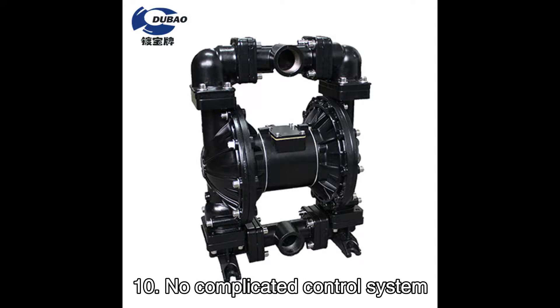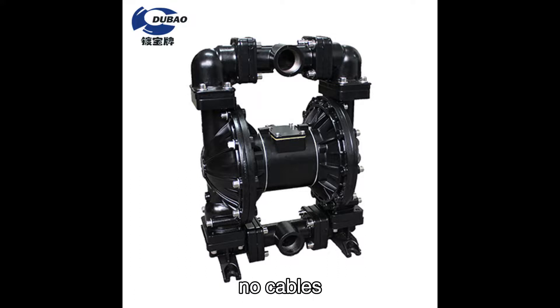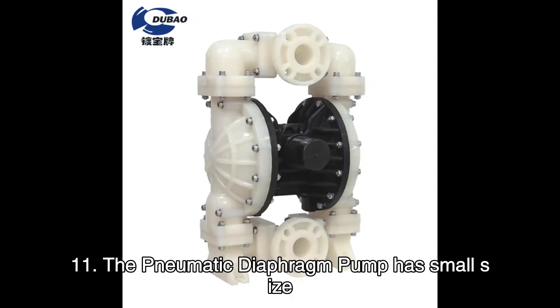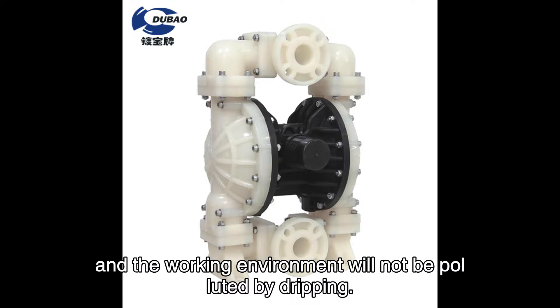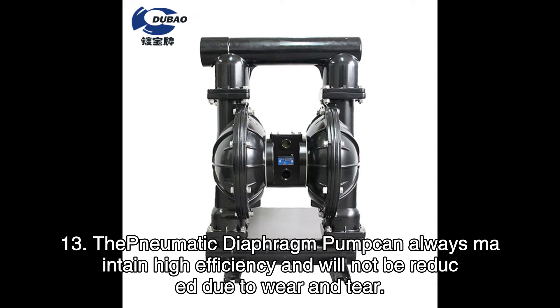No complicated control system, no cables, fuses, etc. are required. The pneumatic diaphragm pump is compact in size, lightweight, and easy to move. No lubrication is required, so maintenance is easy, and the working environment will not be polluted by dripping. The pump can always maintain high efficiency and will not be reduced due to wear and tear.